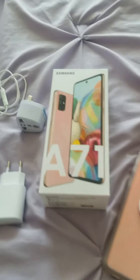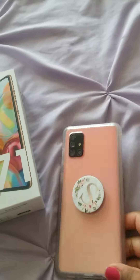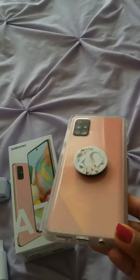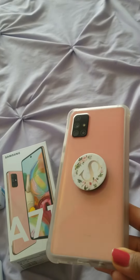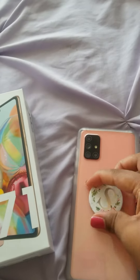I have a little phone upgrade for you guys. I did upgrade to the A71, and it is in the color pink. I really love the color. It kind of has this prism triangle design on the back. I got this pop socket and case from Amazon.